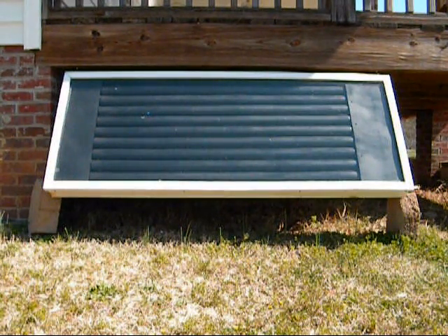Well, spring is finally here, so it's time to put up the solar heater. I just wanted to make this video on how I had mine set up this year versus how I had mine set up last year.